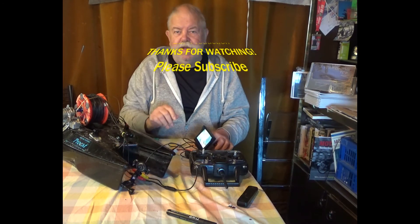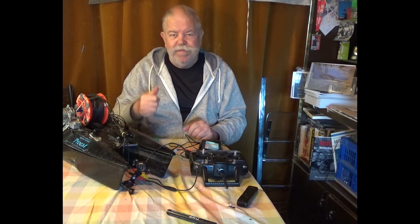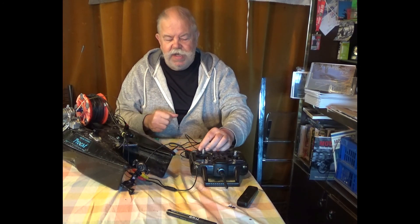Okay, I'll leave it at that. Thanks for watching. See you soon. Bye bye.